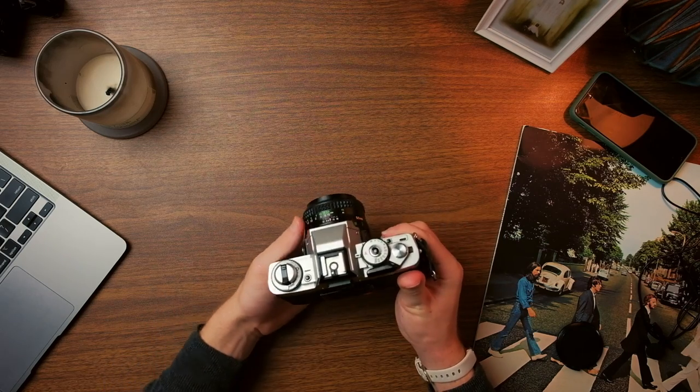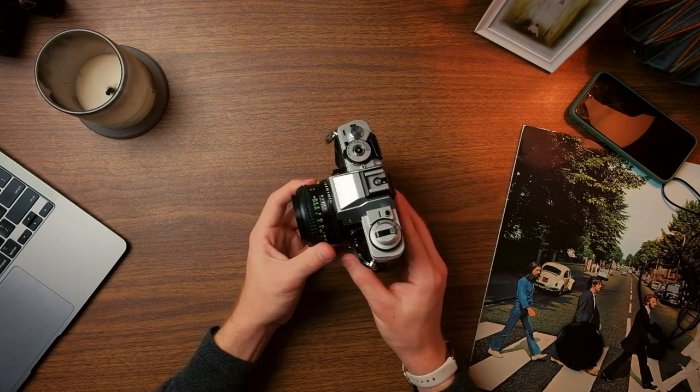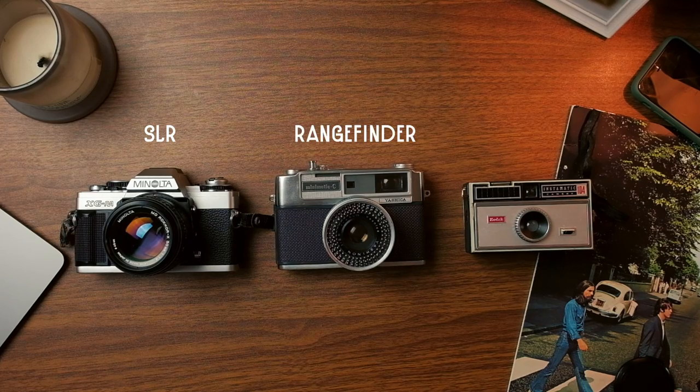You obviously need a camera and lens before you can take any kind of picture. There are a few different kinds of film cameras: SLRs, rangefinders, and point and shoots. As a beginner you'll probably want to go with an SLR. They're simple to operate but they allow enough control that you'll be able to experiment and gain a good understanding of photography.